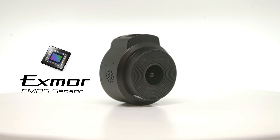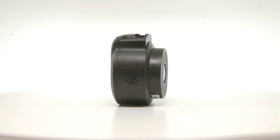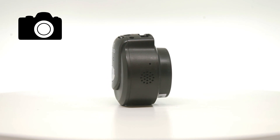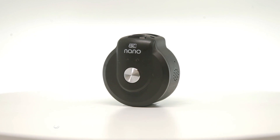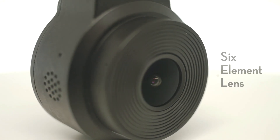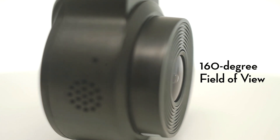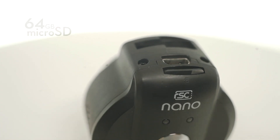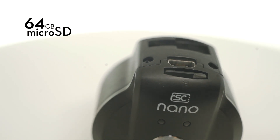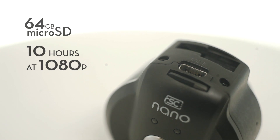Image processing comes courtesy of Sony's Exmor sensor, which can be found in other consumer-level Sony cameras, scientific imaging devices, and surveillance systems. This is all captured through a six-element lens with a 1.8 aperture and a 160-degree field of view. Files are stored through a microSD card supporting up to 64 gigabytes, which provides up to 10 hours worth of footage, ensuring you don't miss a moment.